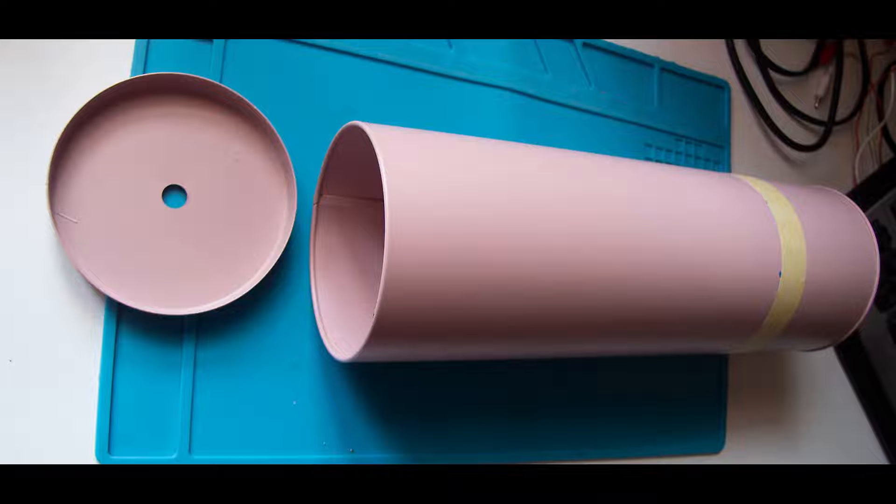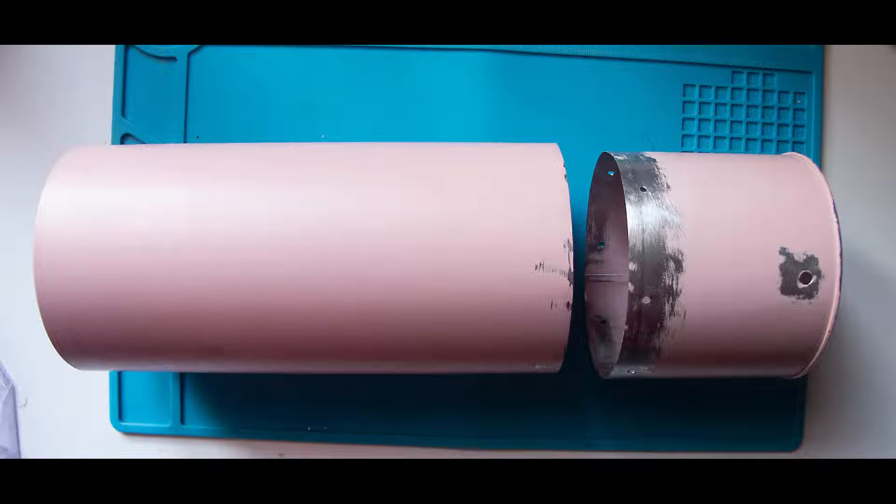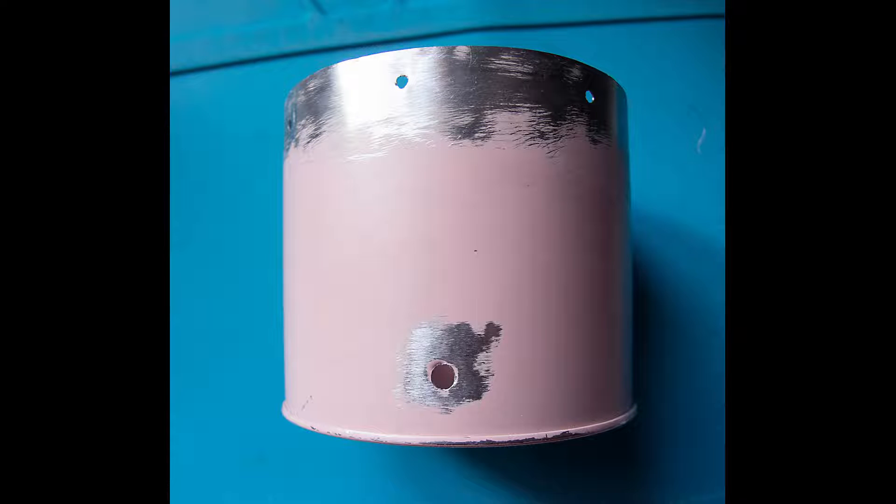The can was cut in two pieces and shortened to about 8cm height. Eight holes were drilled through the can and into the lid to rivet them together later. Another hole was drilled at the bottom for oil to go in.